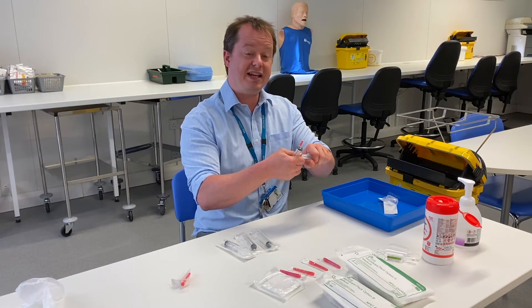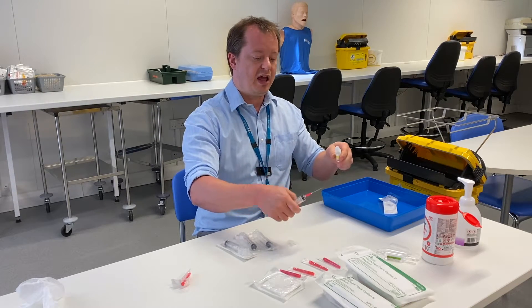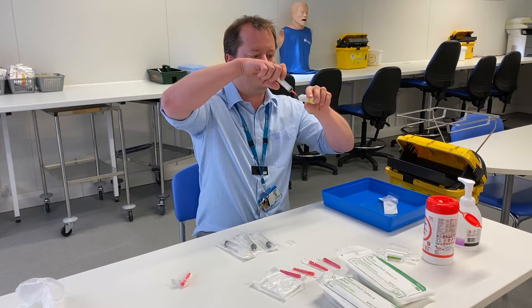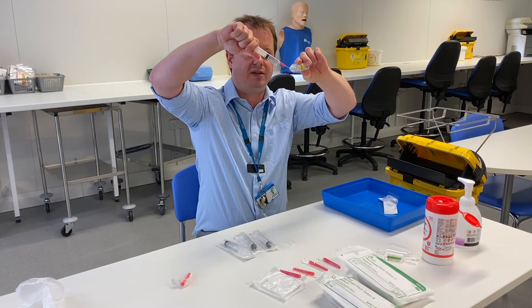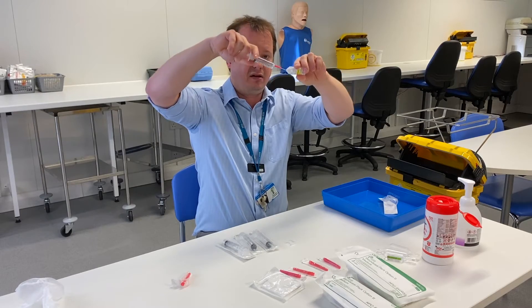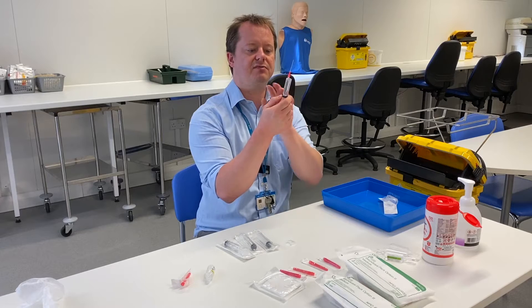Open the flush, being careful not to drag your thumb over the opening. Then use the needle to carefully place it inside the flush, pull back, and draw all of the liquid from the container. Once done, place the syringe down and check it for any air bubbles.